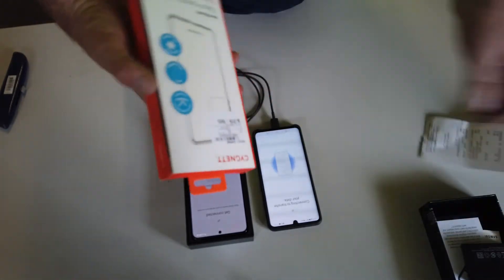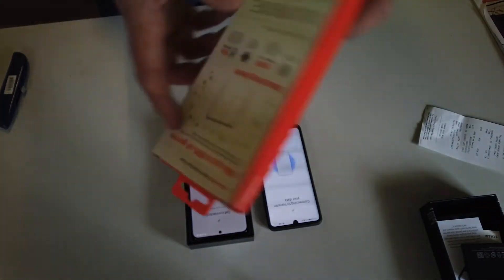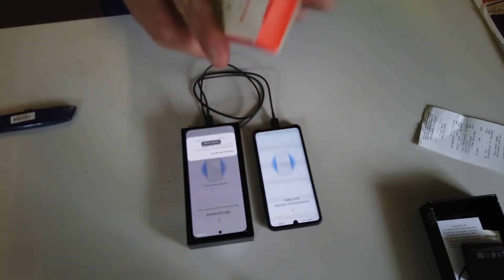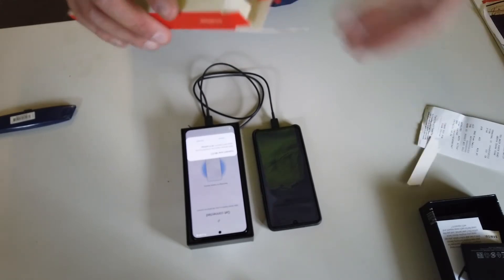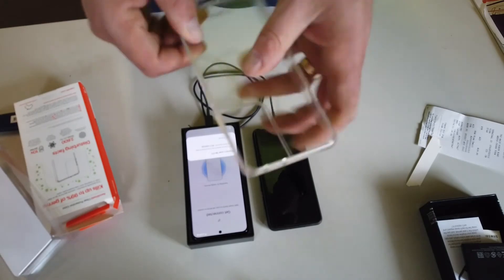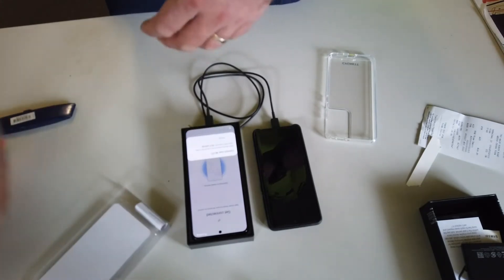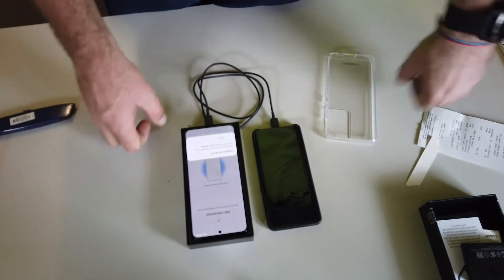I bought the phone from Harvey Norman because I had some vouchers to use. It was around the corner from Dry Creek and an hour before they closed. This was the only cover available that fit the phone — a clear plastic cover. I love how it kills 99% of germs — that's a thing now. What about all the germs that existed before?